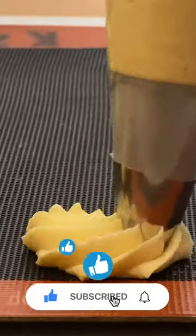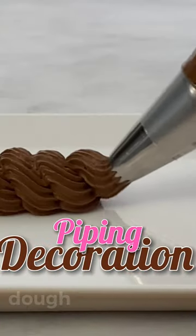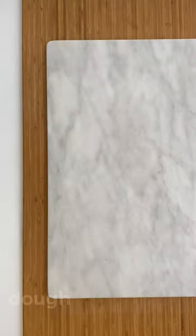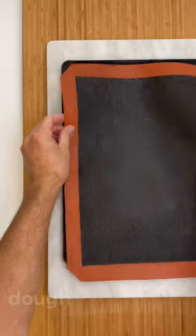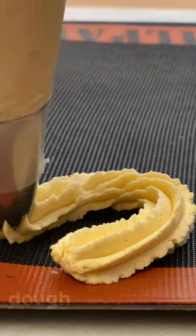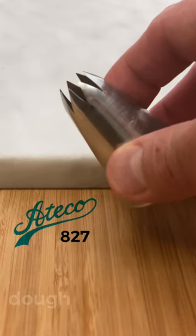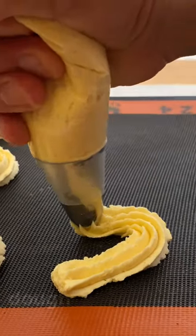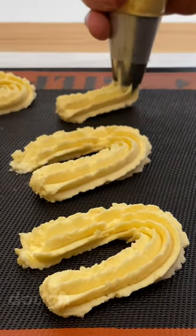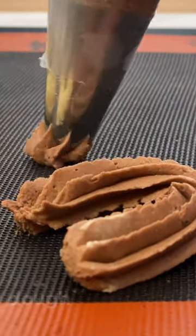Once you have the dough made, let's pipe it. Here we will be using all the techniques that you could see in detail in the tutorial about piping and decoration — the link is in the description. Have some trays with silicone mats or parchment paper. First, make some horseshoes in vanilla and chocolate. You could use the nozzle Ateco 827. Remember to allow some space between cookies since they tend to rise a little in the oven.